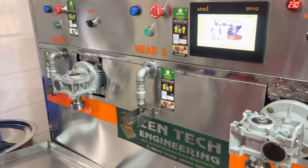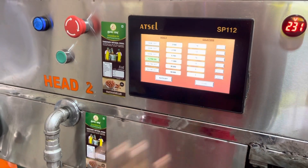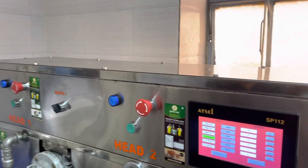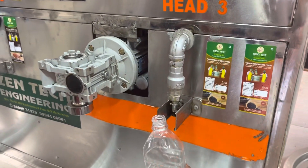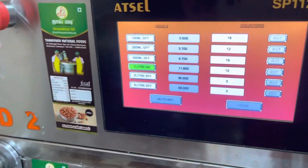Abhi, now select the home. Head 3. Head 3 — pre-select. Okay. 1 litre. Here, 1 litre.